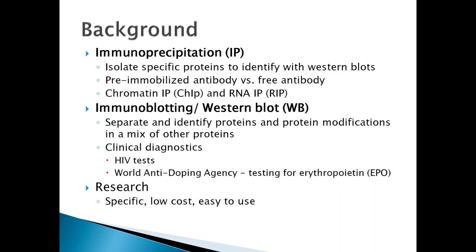There are two approaches to immunoprecipitation: the pre-immobilized antibody approach and the free antibody approach. There are also two commonly used types. These include chromatin immunoprecipitation, which is performed to help identify DNA binding proteins — some examples are transcription factors and histones. Another type is RNA immunoprecipitation, or RIP, which precipitates RNA binding proteins.